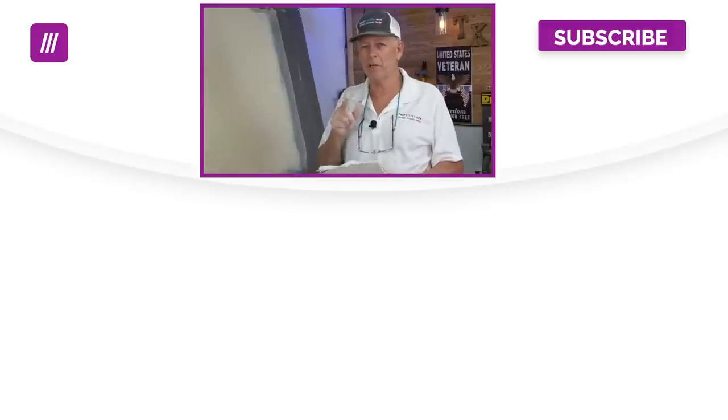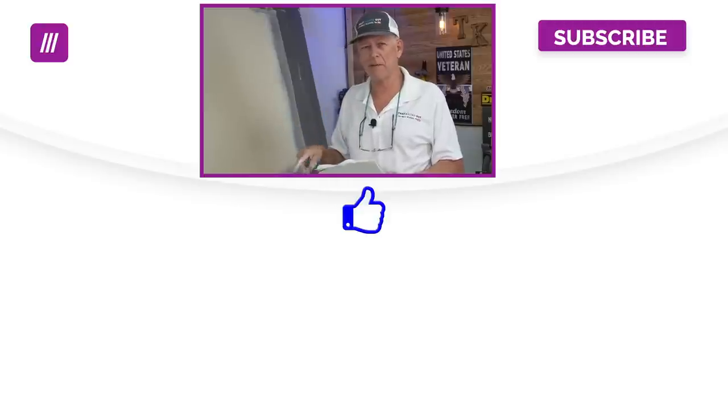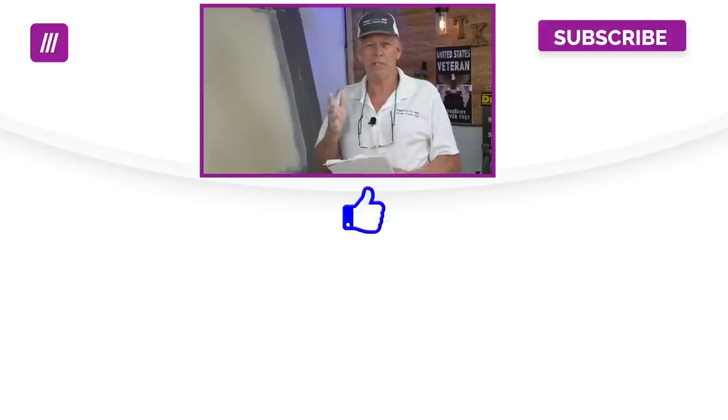I appreciate you guys stopping by and giving us a thumbs up. If you like this kind of content and want to learn more and you're new to my channel, be sure to subscribe and click that bell icon. Otherwise I look forward to seeing you guys on the next video. Take care everybody.